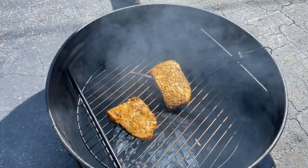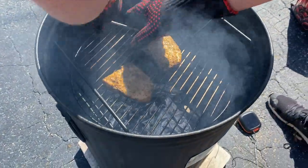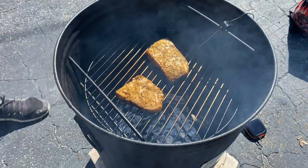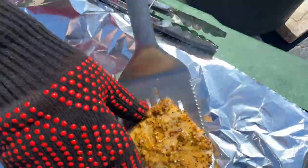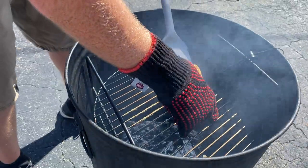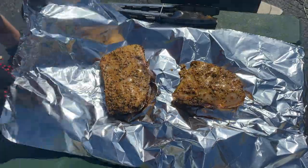All right, y'all. So we hit 120 degrees in our swordfish. The Meater Plus called me — it only took just over an hour. Let's take a look. Looking pretty good. Let's take our thermometer out. You're going to get your swordfish and put it in some foil. Wrap it on up.